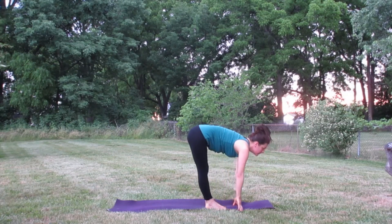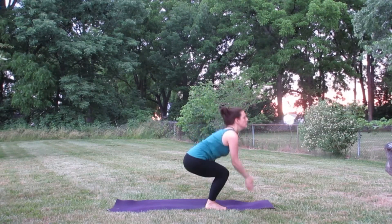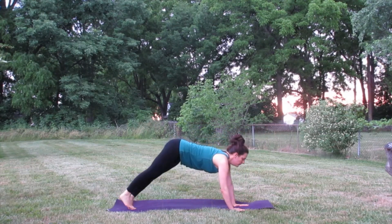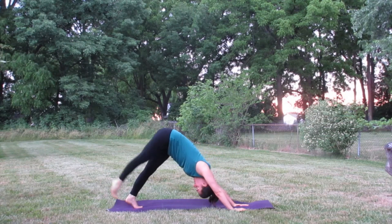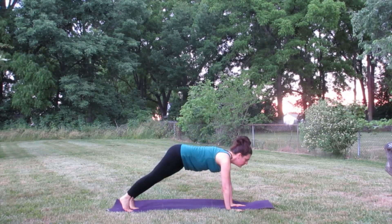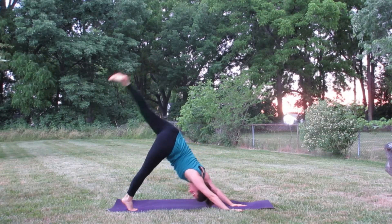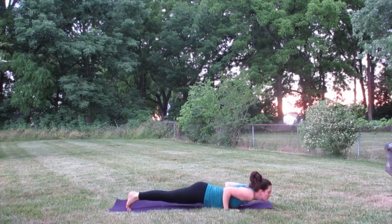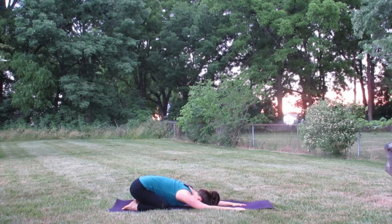Inhale, rise up on the toes, exhale top of the mat. Inhale, lift halfway up, exhale fold forward, inhale utkatasana arms reach up, exhale stand straight, hands together in front of the heart, inhale utkatasana, exhale fold forward. Inhale halfway up, exhale step back to plank, lower down through chaturanga, inhale cobra or upward facing dog, exhale downward facing dog. Inhale, right leg lifts, exhale step the right foot forward, inhale rise up to warrior A, exhale plant the hands, step that right foot back and take that vinyasa — lowering down through chaturanga, inhaling into upward facing dog, exhaling downward facing dog. Inhale, left leg lifts, exhale step that left foot forward, inhale warrior A, exhale hands down, lower down through chaturanga, inhale up dog, exhale sink the hips back toward the heels into child's pose, just catching the breath.